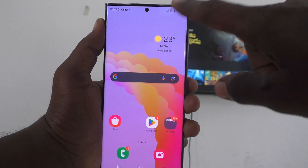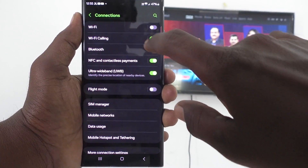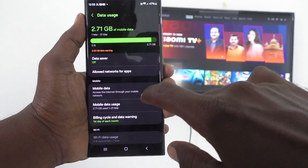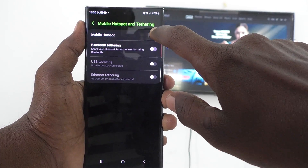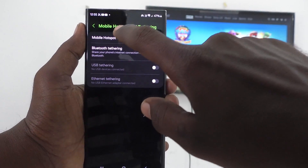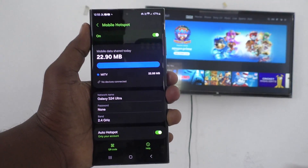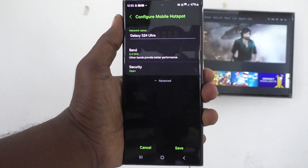First of all, in your phone go to settings. Then go to connections and here go to mobile hotspot and tethering and turn on mobile hotspot. If you have not set any password, set your password for your hotspot, otherwise other persons may connect to your hotspot.